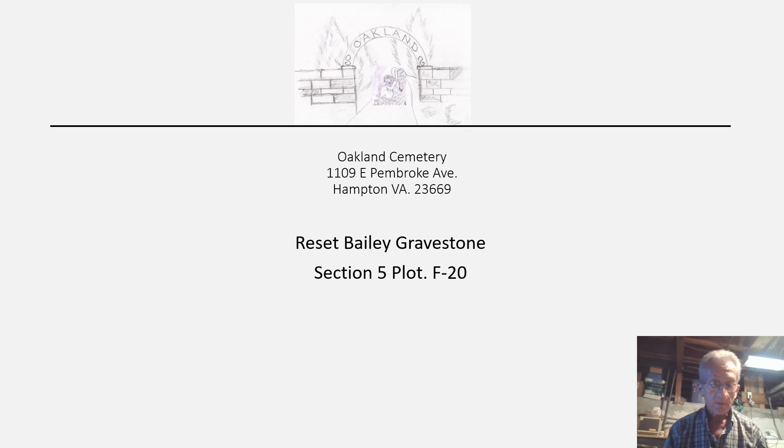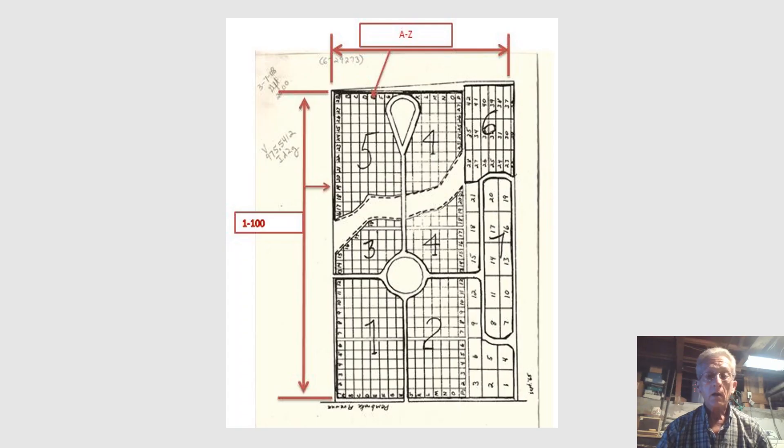I haven't seen many videos on YouTube as far as resetting stones this way, but this is one of the methods that I tried. It worked. It was time consuming, but it worked.